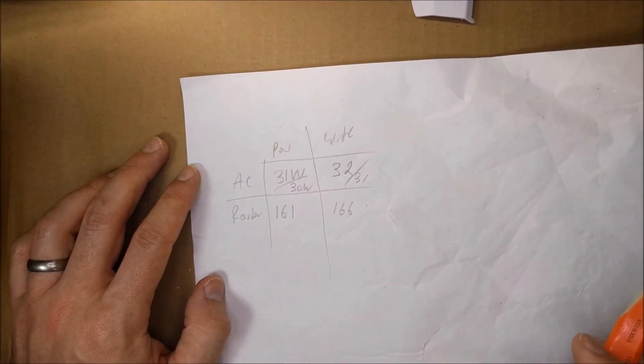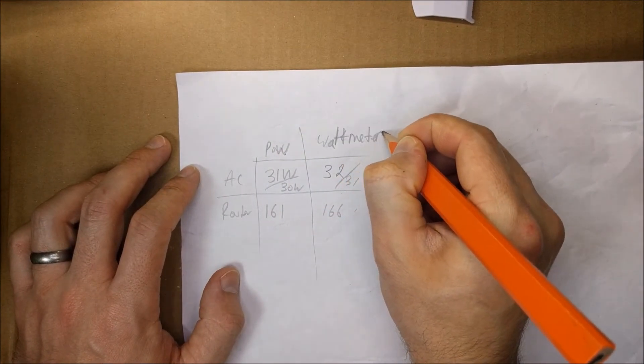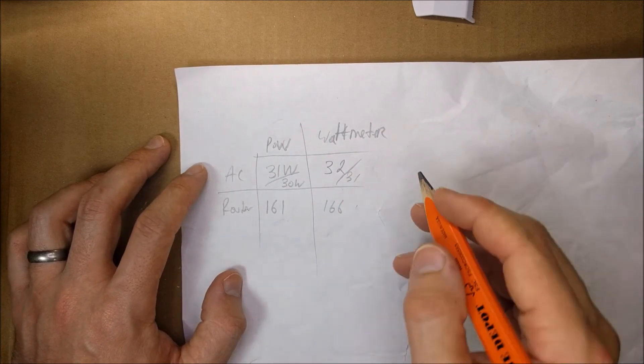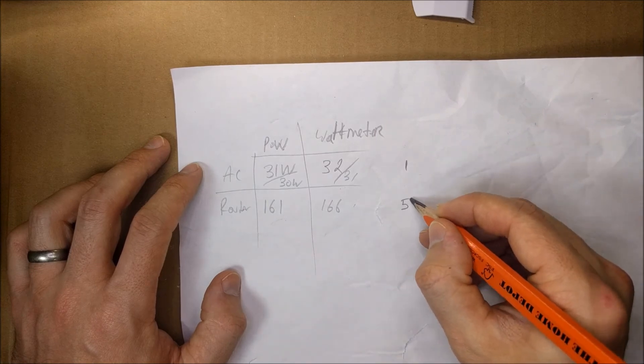That was about 166 watts. Here are my calculations: under the Pow and the watt meter, we had a difference of 1 watt, and for the router we had a difference of 5 watts.